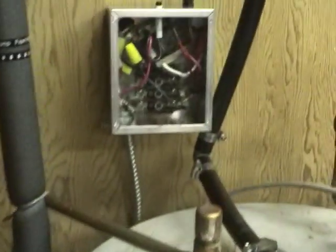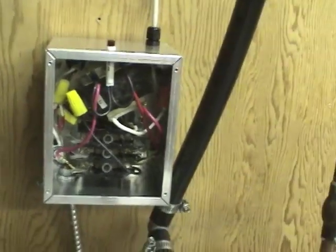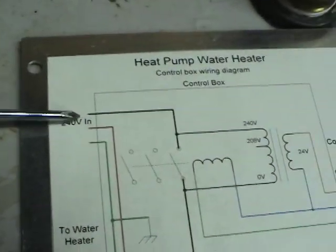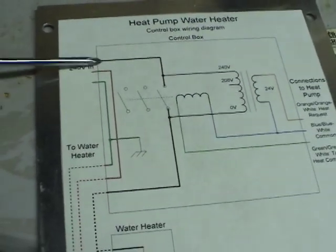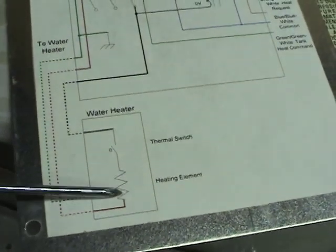On the electrical side, we've got a control box here — kind of a mess, so I've got a schematic. It's actually quite simple: the 240V comes in here, and one wire goes straight to the water tank through the heating element.